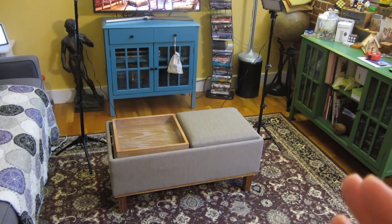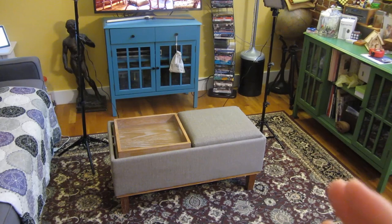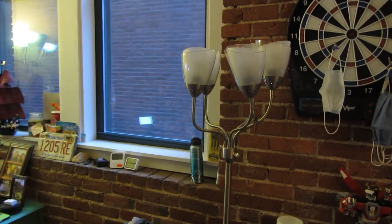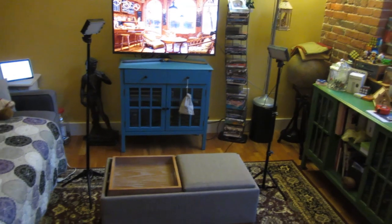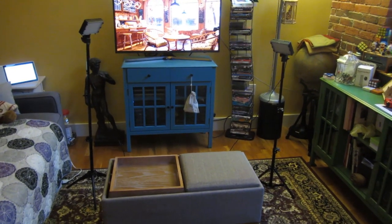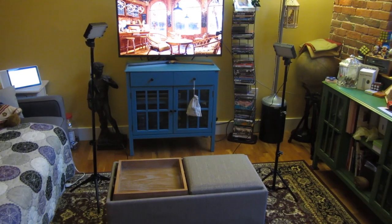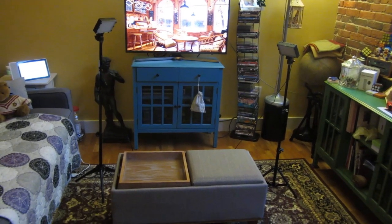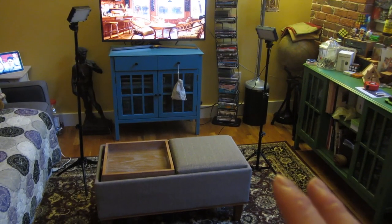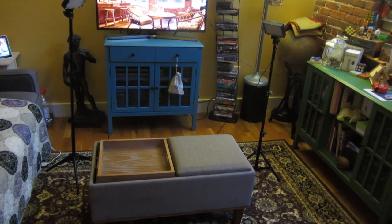Let me show you the second light. Hey Google, turn off the first lamp. Here I have another set of five lights. You can see how it is that I'm filming and those ten lights are not enough — I've been doing this for five-plus years and it hasn't been enough. Now with these two studio lights, you'll be able to see the difference.